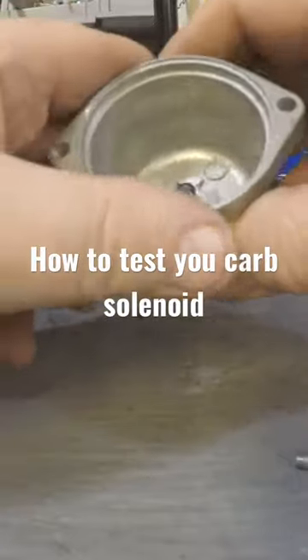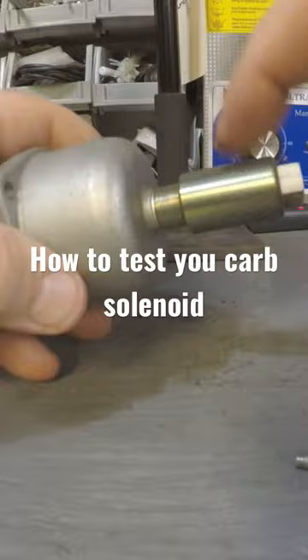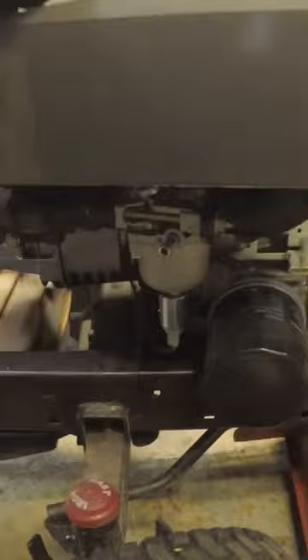Before I put this bowl back on, I'm going to show you a quick way to test this solenoid to make sure it's working. All you need to do is take this over to your mower. If you watched the other video, I've already got a replacement carburetor on this one, so I'm rebuilding this one for another mower.